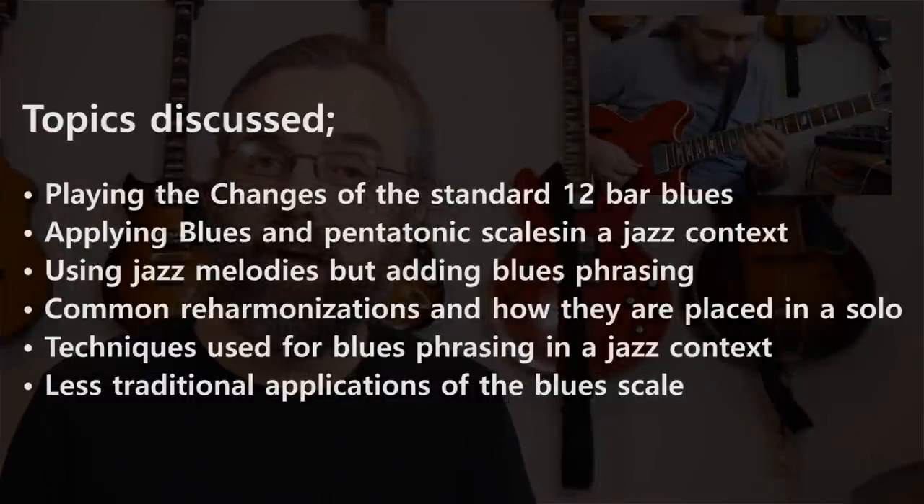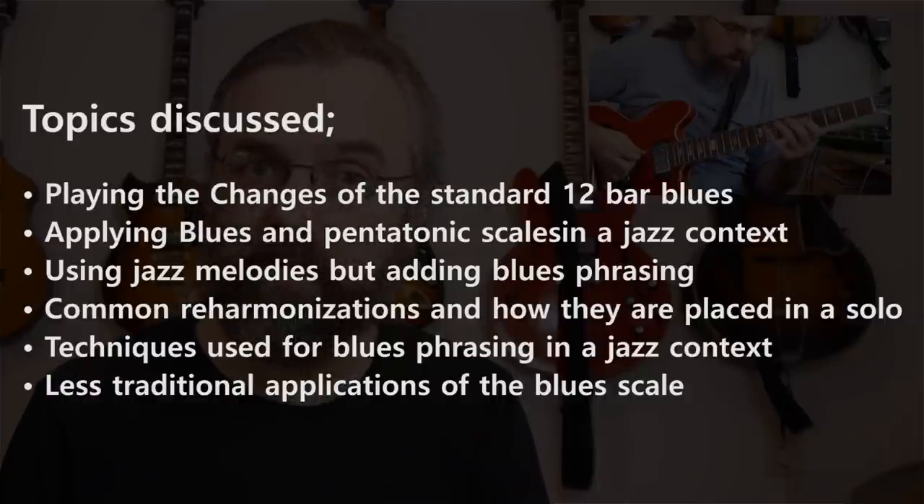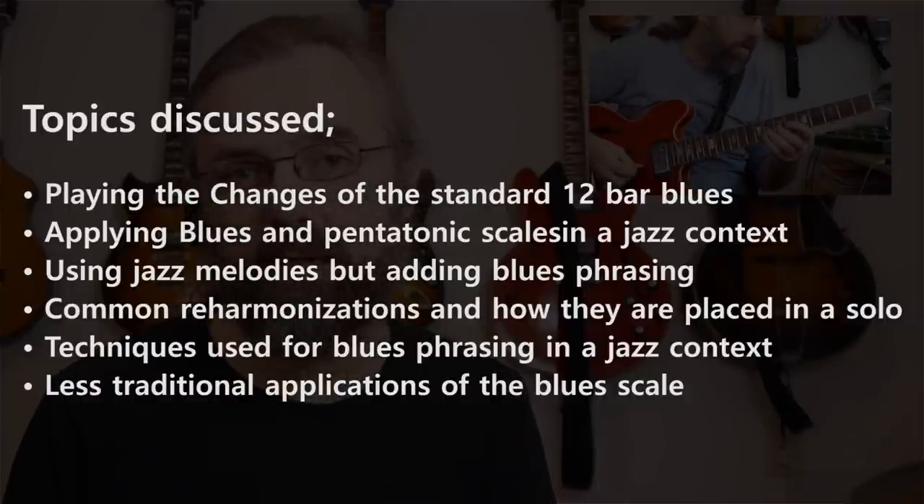This lesson is built around a six-chorus solo on a medium jazz blues that I played, and that transcription I've analyzed and I'm highlighting some of the different things that I'm using in there, so you're going to get some insight into the kind of lines that I'm playing, the kind of techniques I'm using, and how I use some of the jazz blues phrasing techniques like trills and slurs and legato, and how I apply them to blues phrases, but also how I apply the same kind of techniques and phrasing to more standard bop phrases.